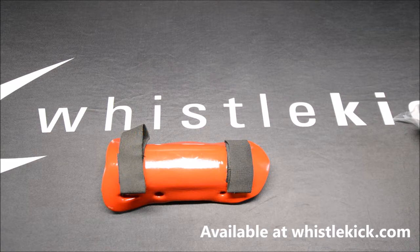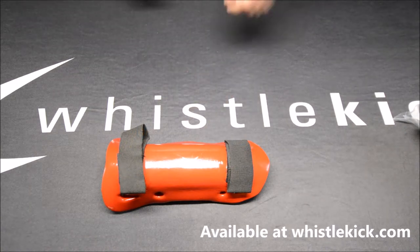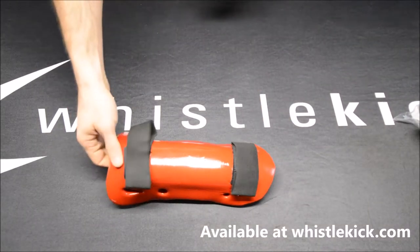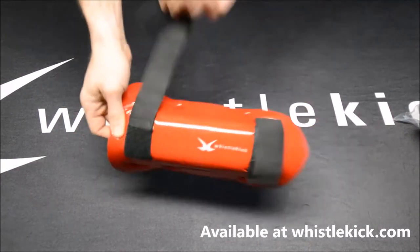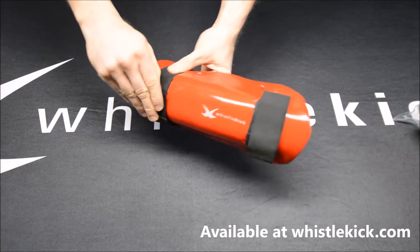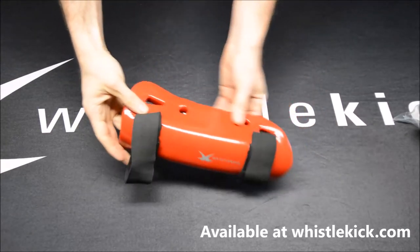We have a number of athletes that we sponsor, and not one of them has needed another pair of shin guards because they last that long. In fact, we've found that the elastic strap will wear out before the foam does — and here's a good tip: if you have sparring gear from us or from anybody, don't leave it wrapped around like this.